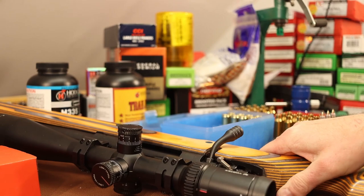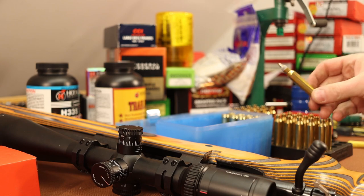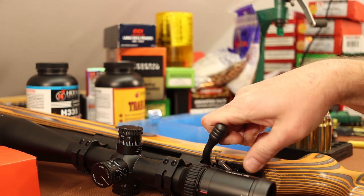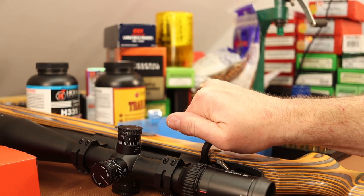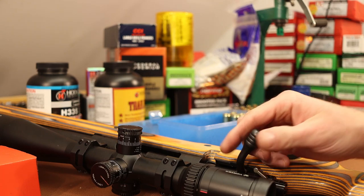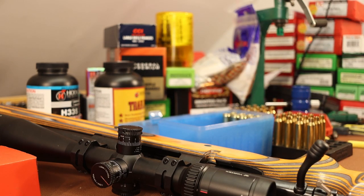This is my Thompson Center Compass chambered in .300 Winchester Magnum — it is cleaner than it's been since I bought it. Let's make sure these are going to chamber okay. No problem — overall length is fine. The other two chamber fine as well. I'll go ahead and seat the rest of the bullets and I'll see you guys out on the range.